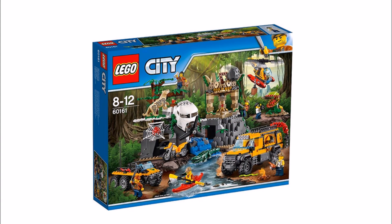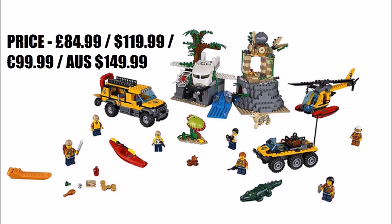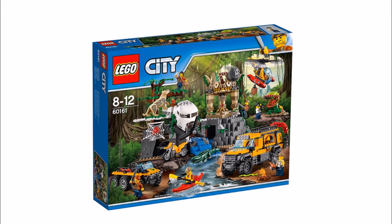Last up is the largest set, the Jungle Exploration Station, which takes center stage with an ancient temple jungle build that could fit into an Indiana Jones scene. It features a crash plane at the front and a temple boulder launch play feature. Vehicles include a yellow exploration truck, helicopter, and amphibious car. Minifigures include a kayaker explorer with red kayak, an engineer explorer, an explorer with machete, an explorer with radio, a scientist, a female explorer, and a pilot. Wildlife includes a crocodile, a venus flytrap, and a leopard — the same mold as the panther but in tan with black spots, which we love.